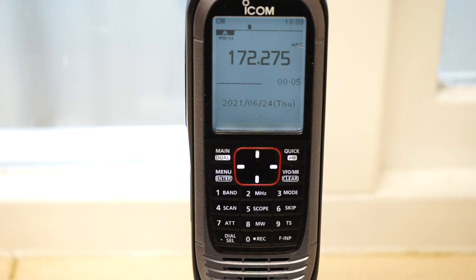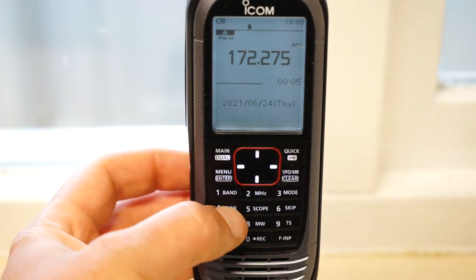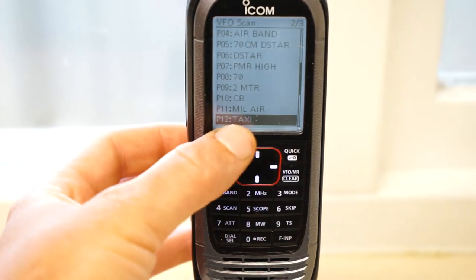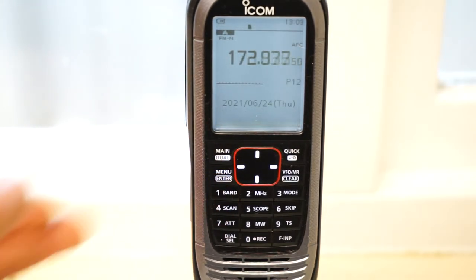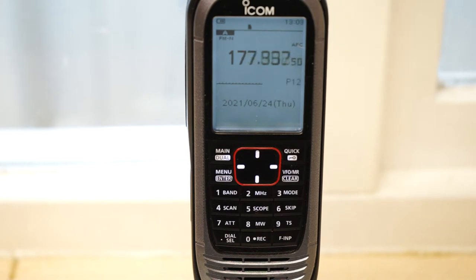In the B band you may not be able to search some of the banks you'd like to search, but your main ones - PMR low, PMR high - you can. If you remember from the first video, we set up a search bank called Taxi. We're going to scan that now. Press scan, select your group - there's Taxi. Press enter and it starts scanning from where you last left off, not from the beginning. In the PMR low band we've also set the band to cover the marine band.